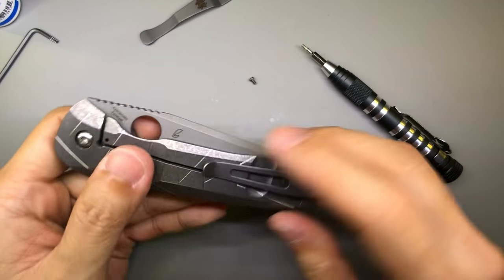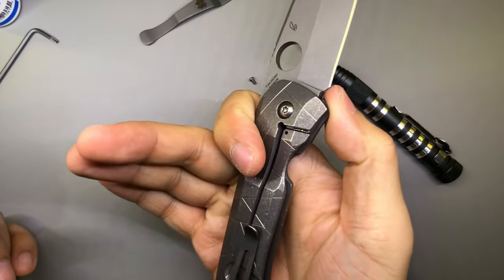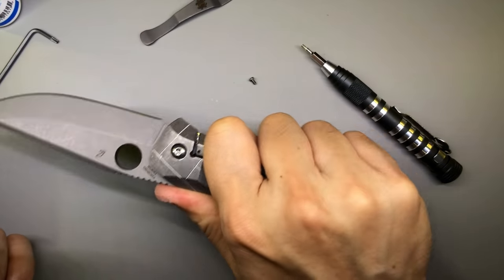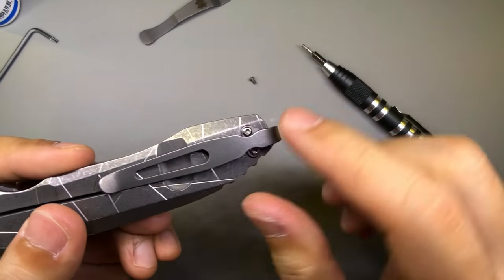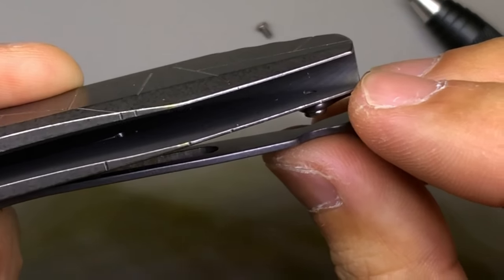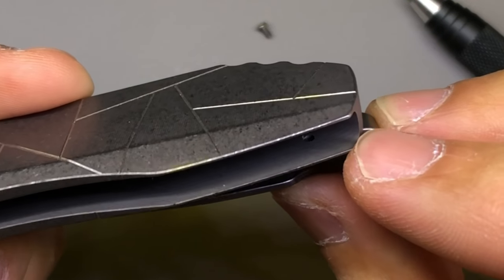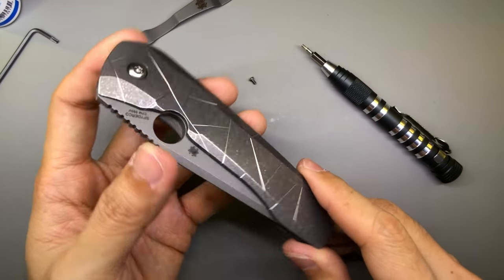And we are done. Pocket clip installed. The pocket clip doesn't really get in the way, everything feels pretty ergonomic. I chose a plain stonewashed finish — a very smooth, very fine detailed stonewash. The screw does not protrude out inside, and that is really what we want.